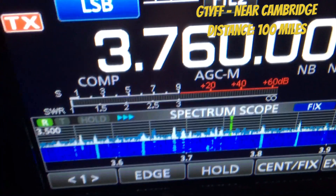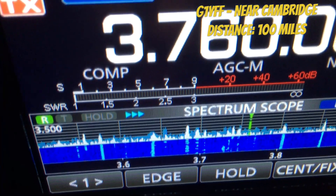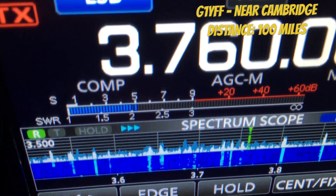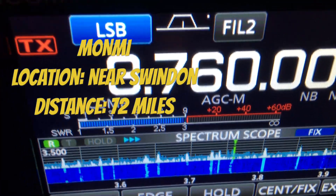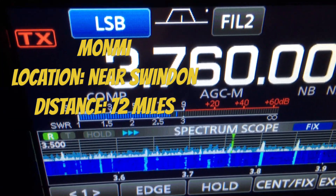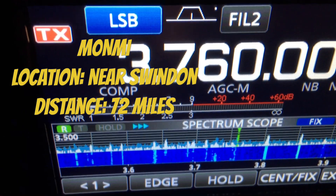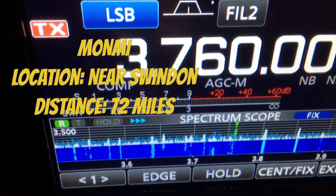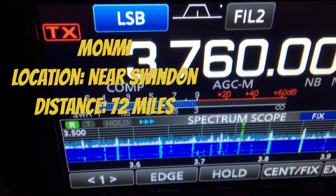G1YFF Mobile, Tango Lima 66, any copy? G1YFF from 2E0TWG, the square is Sierra Uniform 90. Your report is 5-7. Roger, 5-7 — you are 5-9. Tango Whiskey Golf, this is M0NMI. You are about 4 by 4. M0NMI, you are 5-9, Sierra Uniform 90. QSL the 5-9, thank you very much, you came right up there. What's your name please? It's Tim, Tango India Mike. Roger, Tim, thank you very much, Phil.